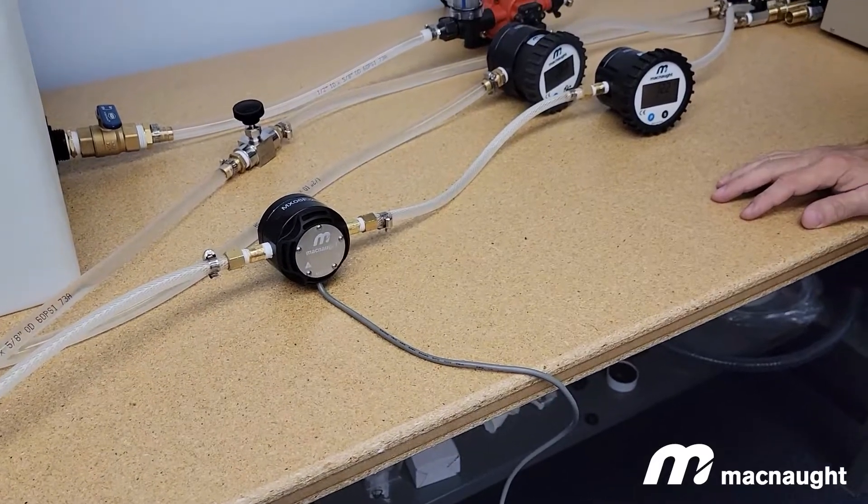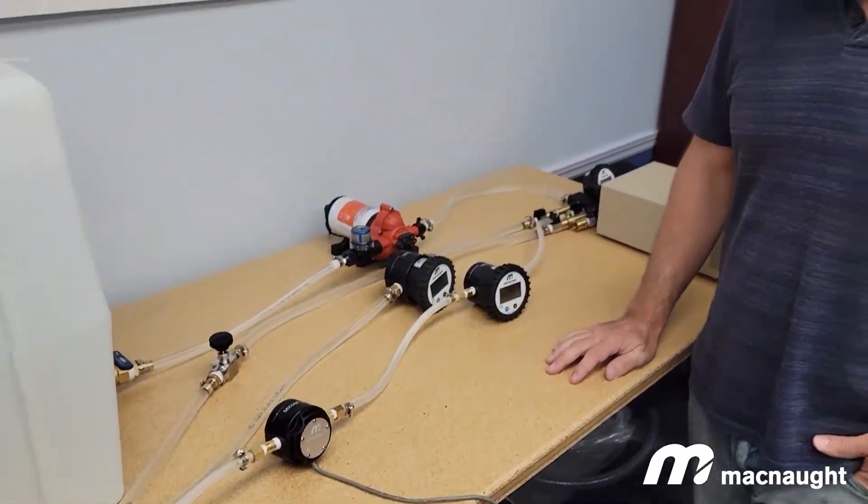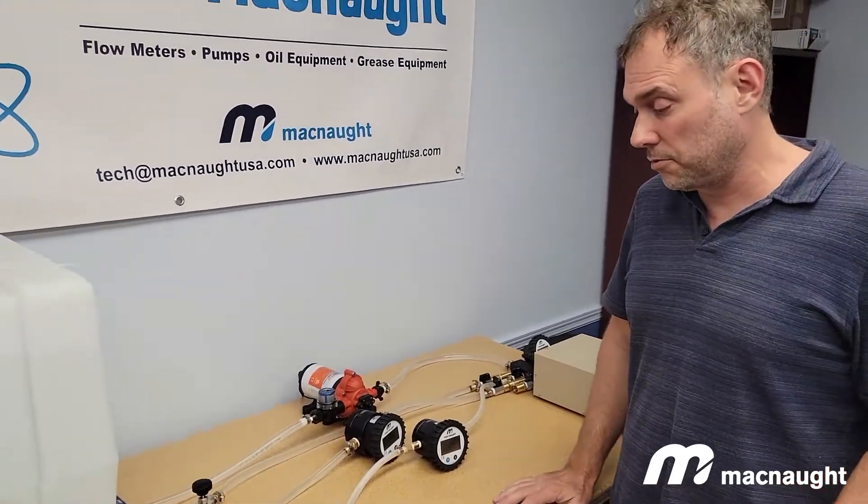Hello, this is Doc McNaught. This is the first in several instructional videos on the MX series flow meters. We're going to be covering some basic principles today of a standard flow meter.